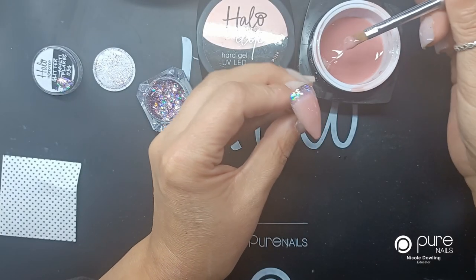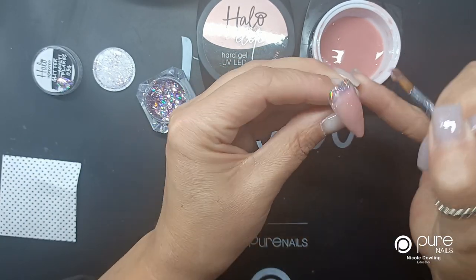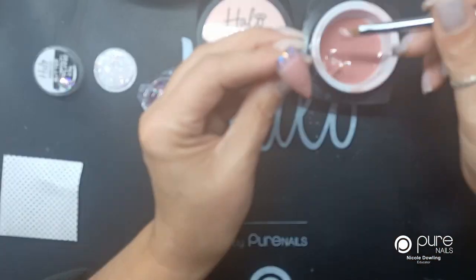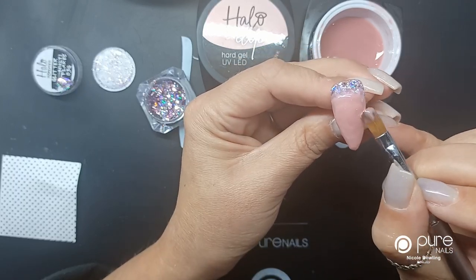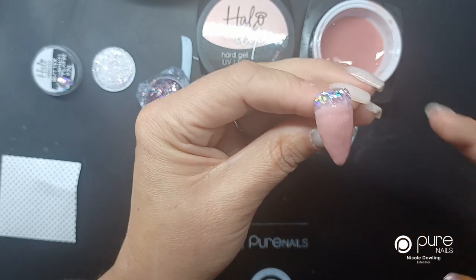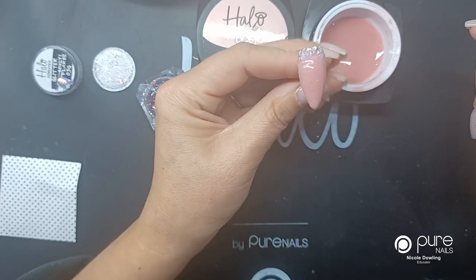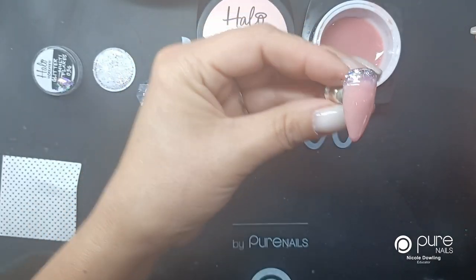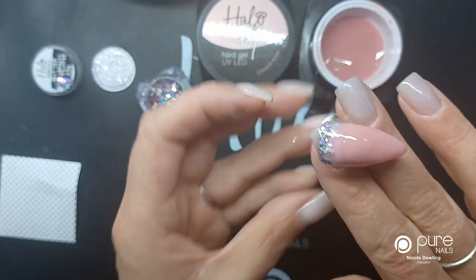I'm just going to add another slick layer on here. You can see I've missed out on the sides, so I'm not going all over the cuticle area because I want that still to be super shiny. I'm just going to let that level out again for a second, and if needed you can tip it back over and build a higher apex if the nail is longer. I'm going to pop this in the lamp and cure again for 30 seconds.